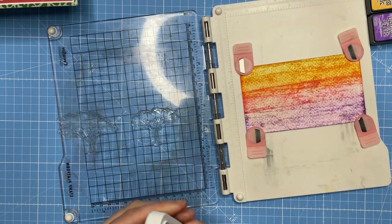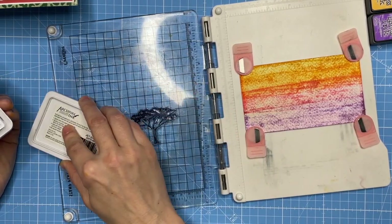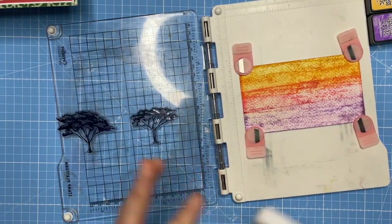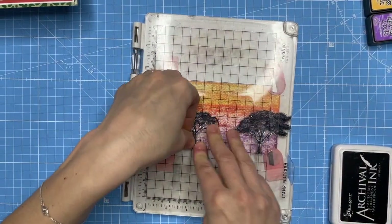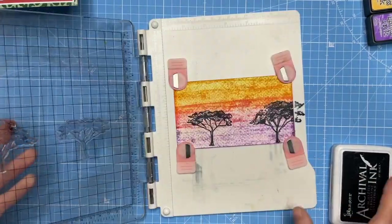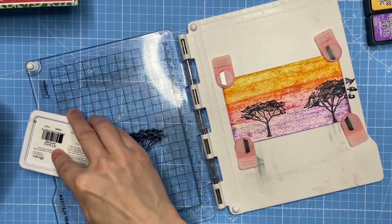I don't think that water technique is going to work in this instance — the paper is really holding on to the ink. But do try it with different materials because some papers work better than others. I find smooth cardstock that's not made for holding wet mediums is often better than watercolor cardstock for that technique. The trees are gorgeous — absolutely beautiful.